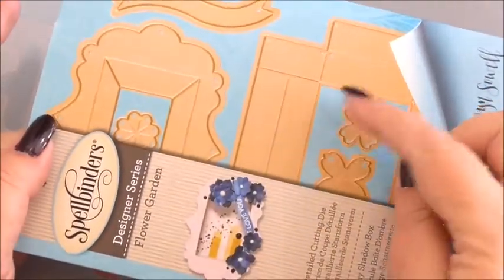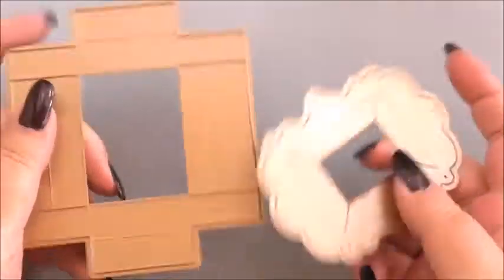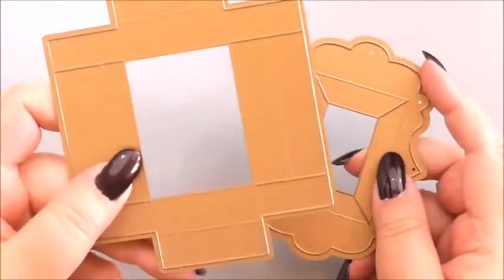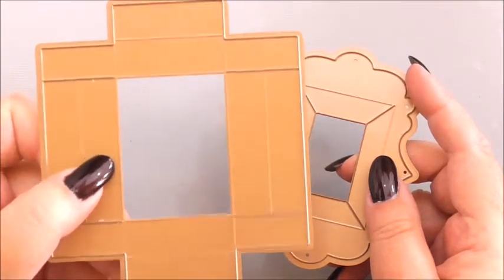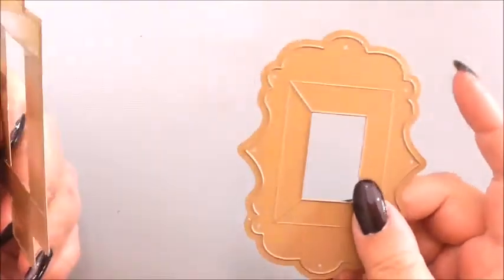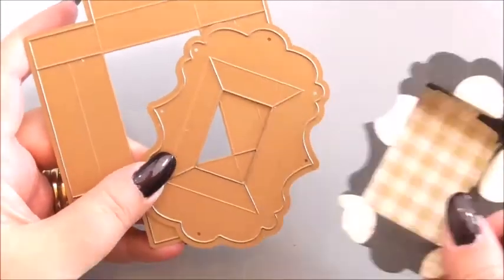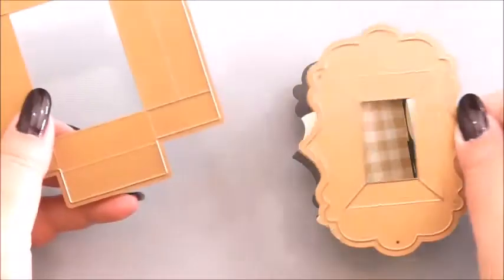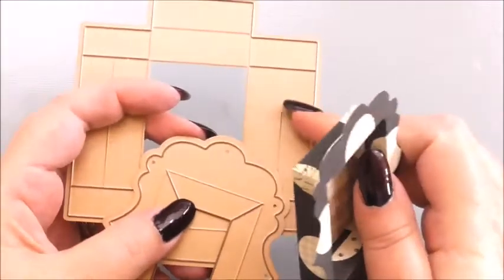In this die set you get six dies. Two of them are the main parts for the box — the top and the bottom — and the others are extras: tiny flowers and a little banner. The bottom die makes the rectangular part of the box, and the fancy top die makes the decorative upper section. When you look at the assembled box you can see exactly which section each die creates.